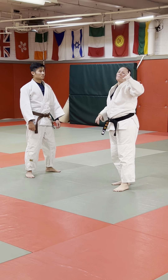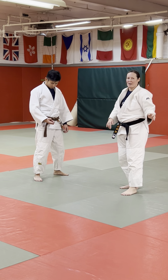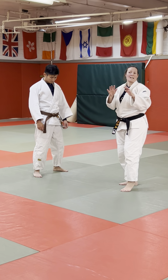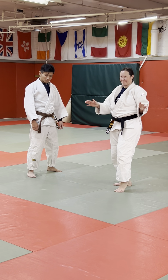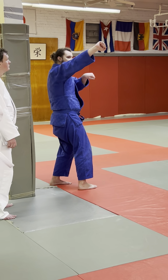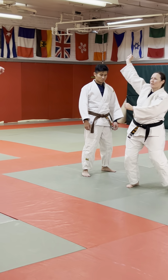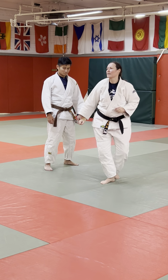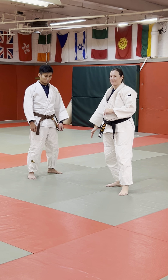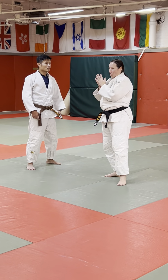Small problems — I get it, I just have to practice. Big problem is I have no clue how the throw works. Any small problems? Just one small one: are we locking the elbow or is there a slight bend? I keep it pretty much locked, all the way up the entire time until he's on the ground. Any big problems? Good. All right, let's do the next one — Sode Tsurami Koshi.